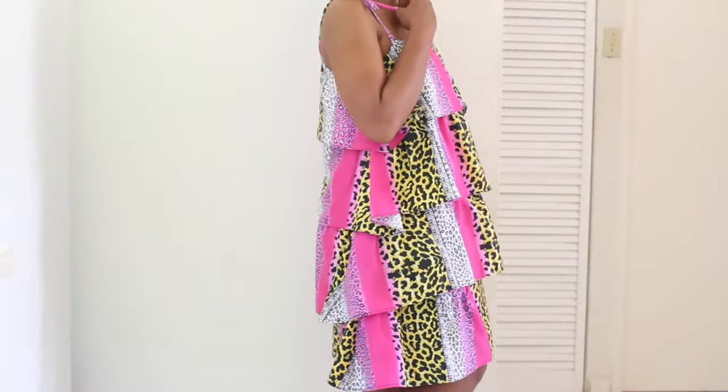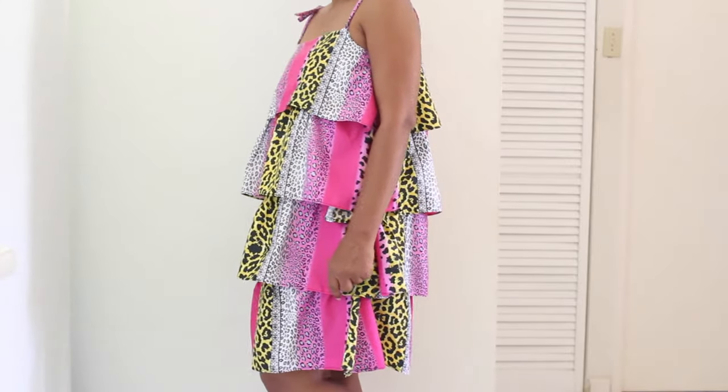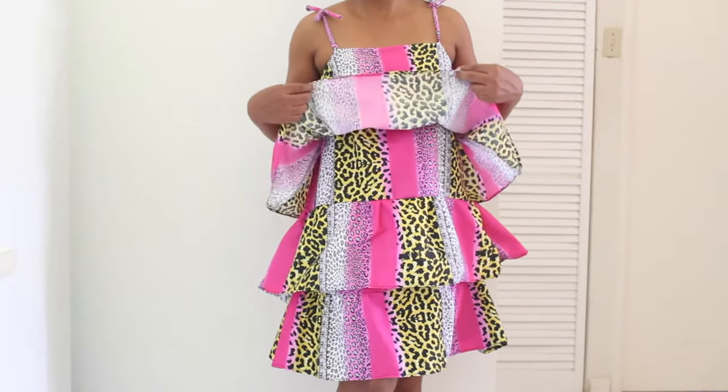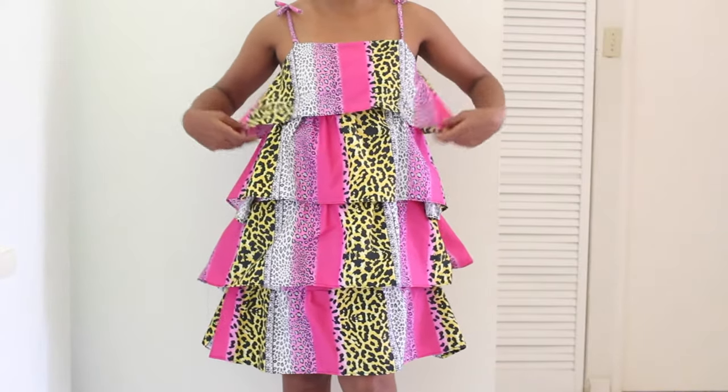This dress is so versatile, simply by fabric choice. Use cotton for a swirly, flirty dress. Chiffon will give you a sultry, playful finish. Whatever you decide, you will be comfortably chic with the flapper dress.